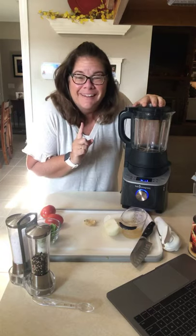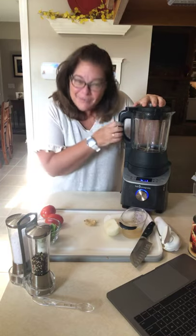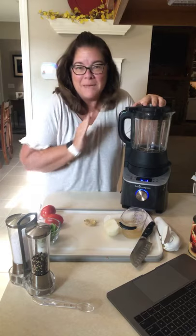In Florida it's 90-something degrees, but we still eat soup. Think about it like spaghetti or lasagna or any hot dish — you can still have soup, just turn that air-conditioning down big time.